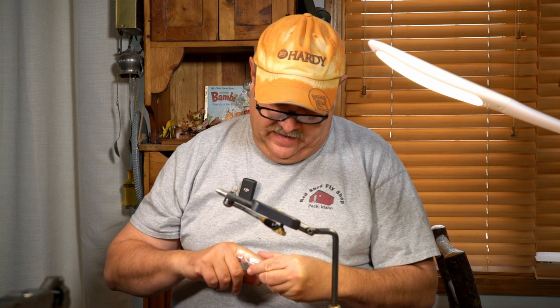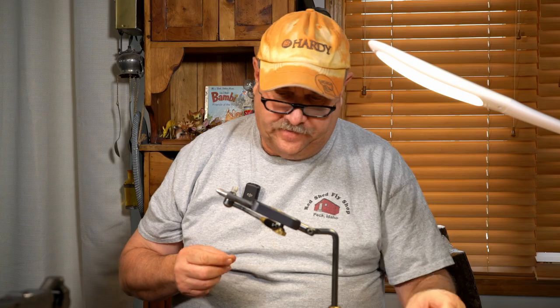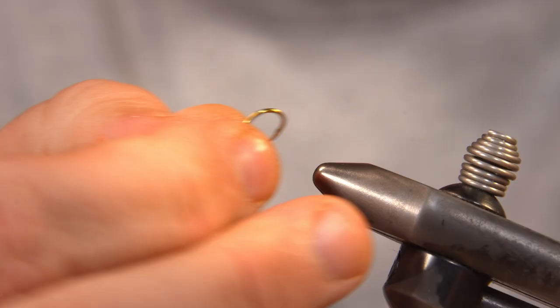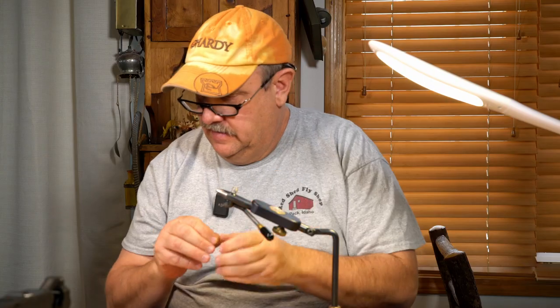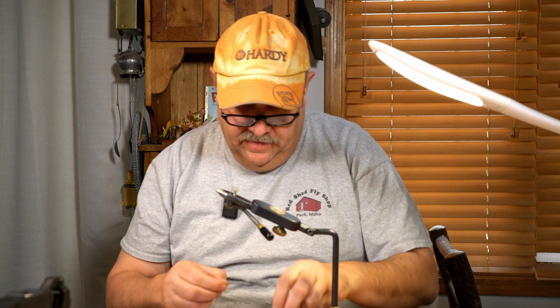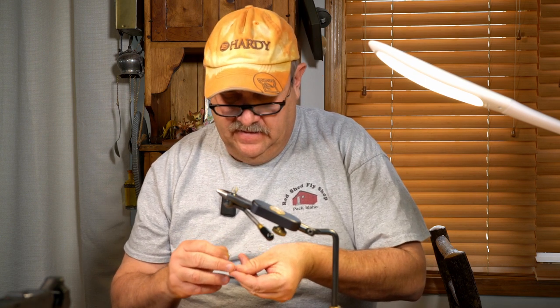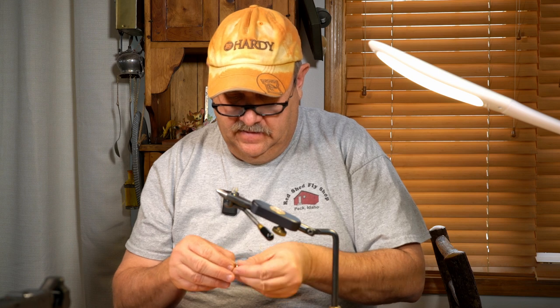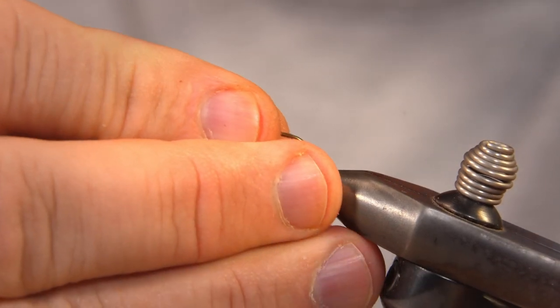So I'm going to grab another hook, put that in the vise and flatten the barb, install a bead, and I'm going to mount this in the vise.